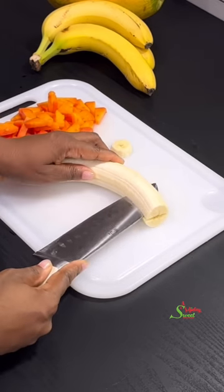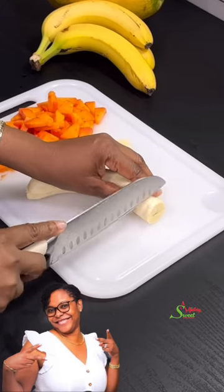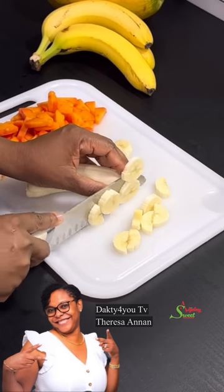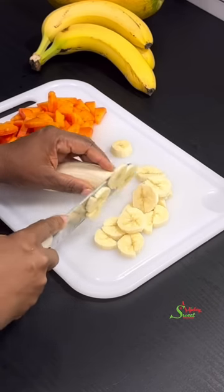If you went to school with me, let me know in the comment section if you remember that this was the first ever dessert we made. Today's special shoutout goes to Dakti for You TV and Teresa Annan — thank you for always watching, liking, sharing, and commenting on my videos.